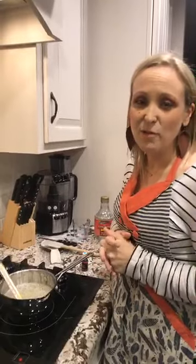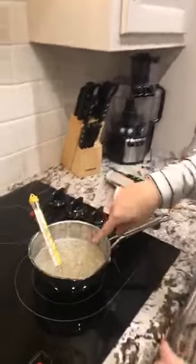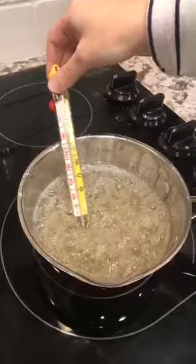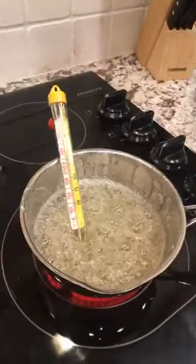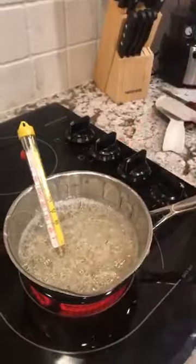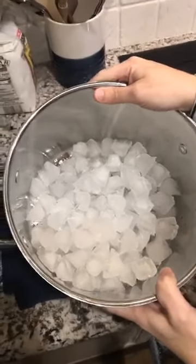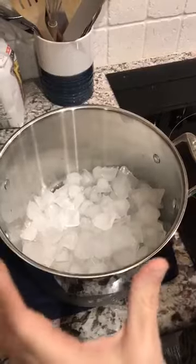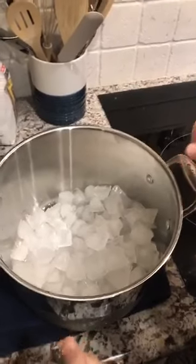I'm making a mermaid cake for my cousin's little girl for tomorrow, so I thought we'd try it. I'm taking the sugar — I've got one of those cheap little thermometers from Walmart — and I'm taking it to hard crack stage. We're almost there, and as soon as it gets to hard crack stage I'm gonna take it out and put a little bit of neon blue food coloring gel in it, and then we're gonna pour it over ice. The ice has been sitting out a little bit because it took longer to boil than I expected. Once the sugar hits the ice it should start to harden really, really quickly — in theory!